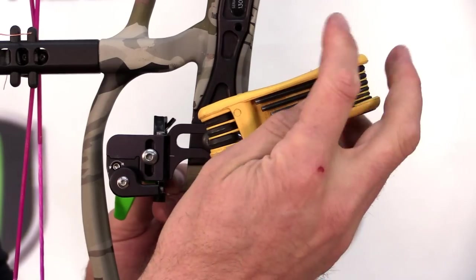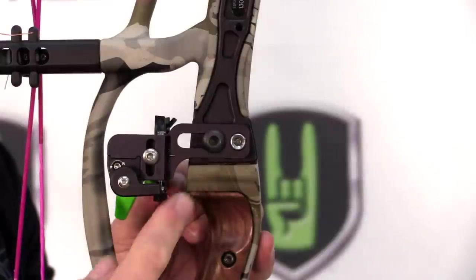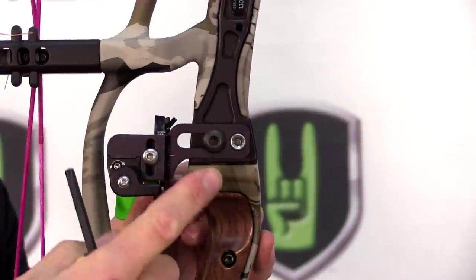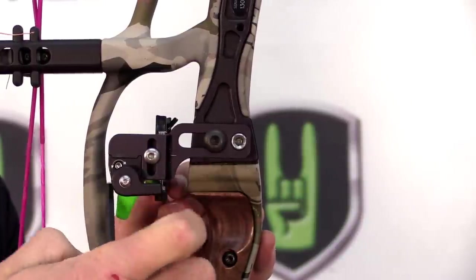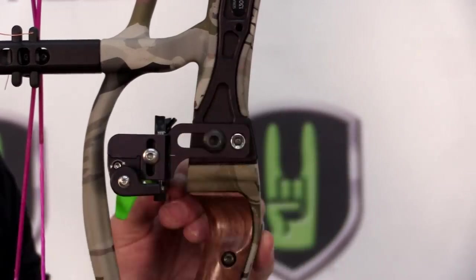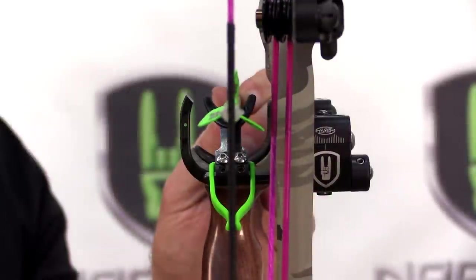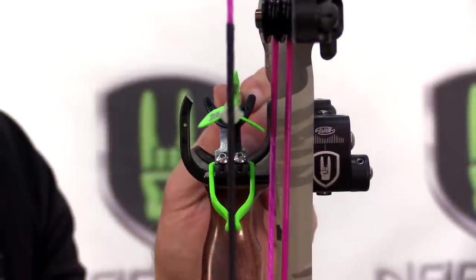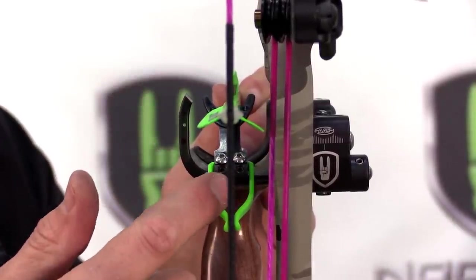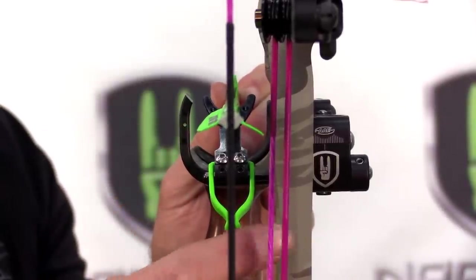Tighten the burger button bolt and make sure your rest is parallel — you don't want it kicked up or kicked down. Once you've fully tightened the burger button, go ahead and tighten down the secondary set screw and your rest is perfectly mounted. Initially, set your center shot so the arrow is running true through the riser by utilizing the bottom set screws, and from there you can use your micro adjustment later on to fine tune left and right.